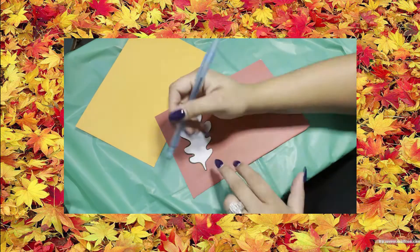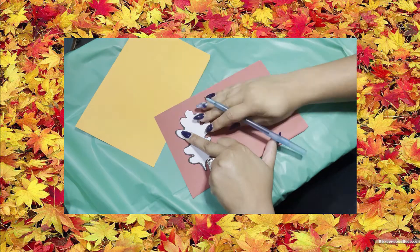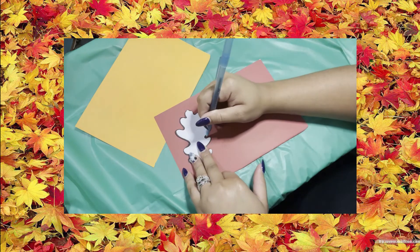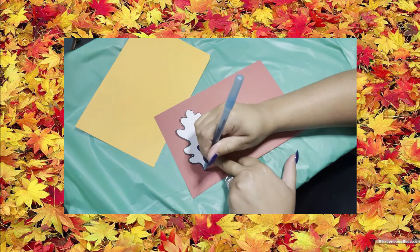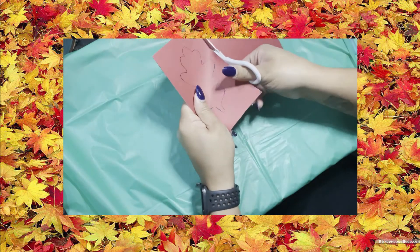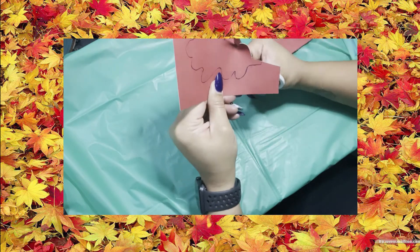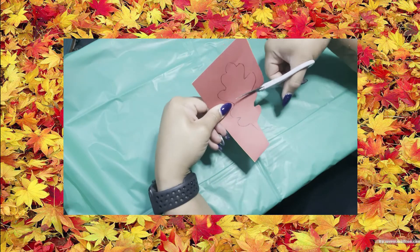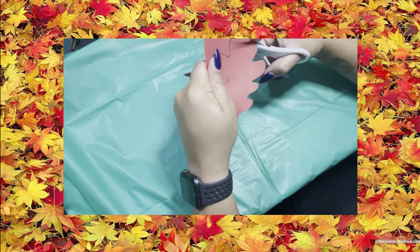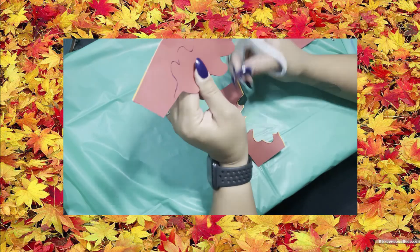Make sure you have an adult for the scissors. First, start off by tracing your leaf template using either a pen or a pencil. Make sure you trace the whole leaf carefully. Next, carefully cut out the leaf — scissors can be very sharp. Get as close to the line as possible so you have the full effect of the leaf, making sure you're not missing any lines.